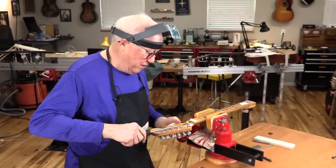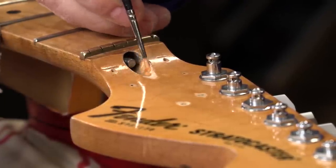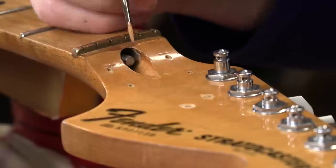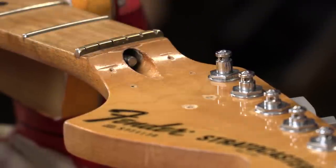That's one fixed truss rod. I've abraded the lacquer a little bit around that hole — I'll just take a little shellac and touch it up so it's shiny and has kind of an amber color to it. But man, it worked.